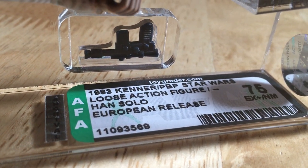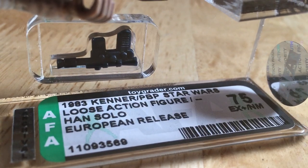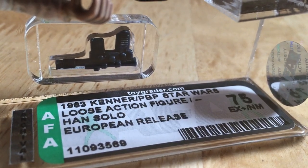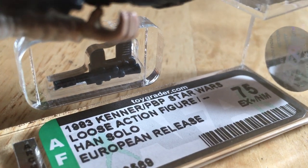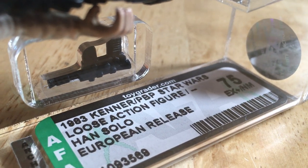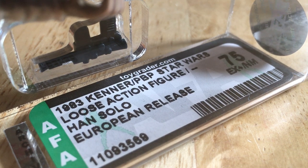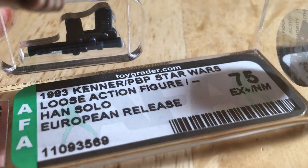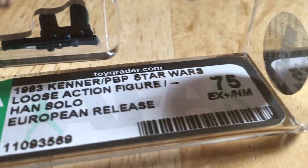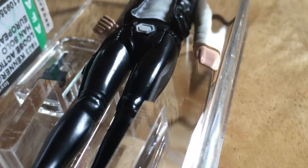I think AFA are still struggling with the different classification of Star Wars figures, whereas UKG has got that down to a T — and Action Figure Grader would concur with that. AFA really need to pull up their socks in terms of labeling. Still, this is quite good for AFA: 1983 Kenner PBP Star Wars, no coup, 75 grade.